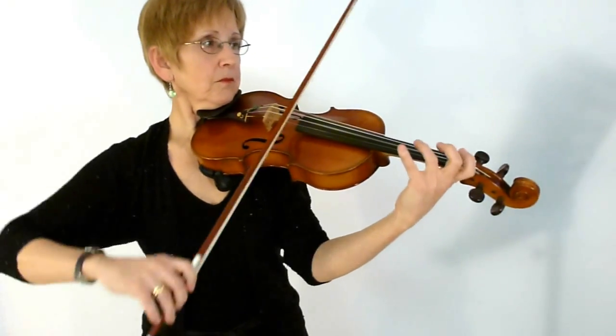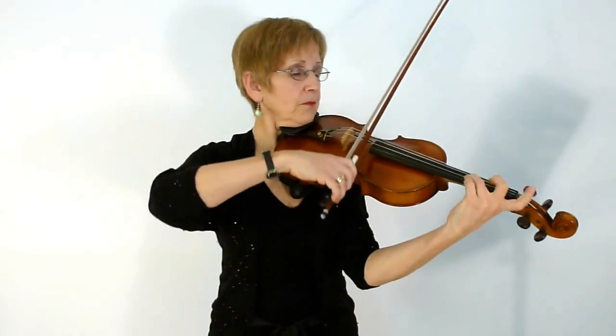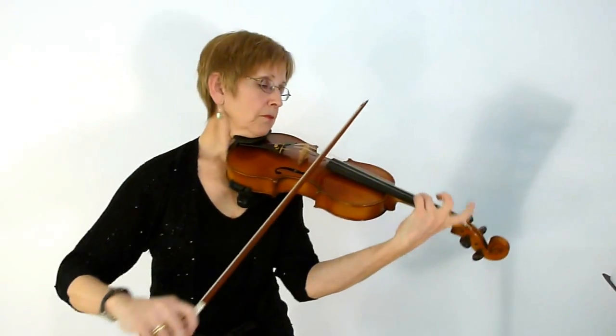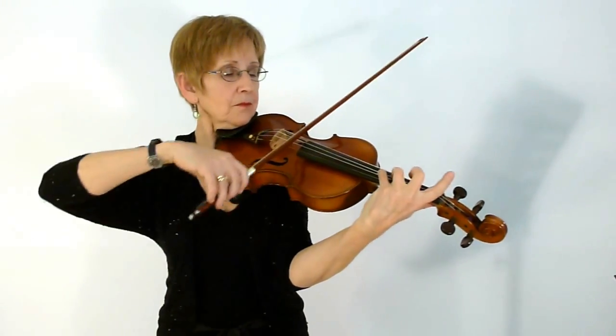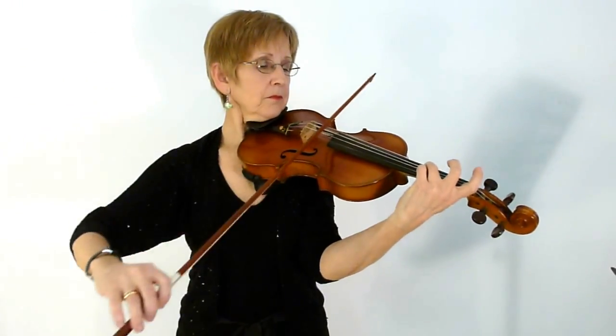Then you pick up with the second half of the A section, and that little mordant decorates the A. So then I'll join the whole A section together. At the end of each phrase, make sure that you have a little breath.